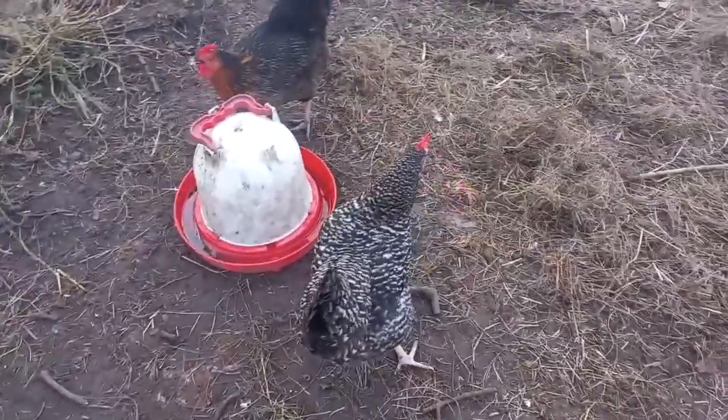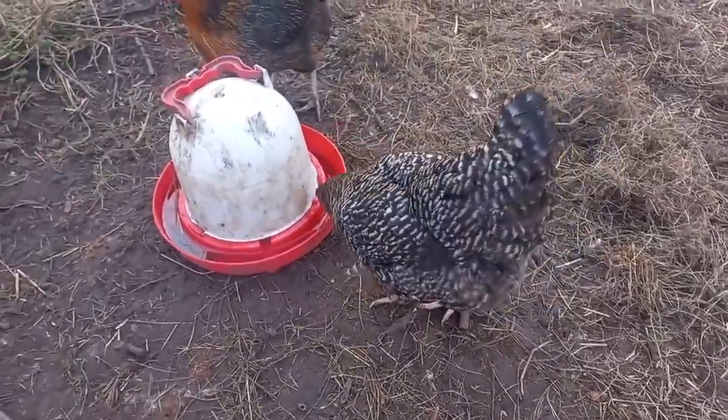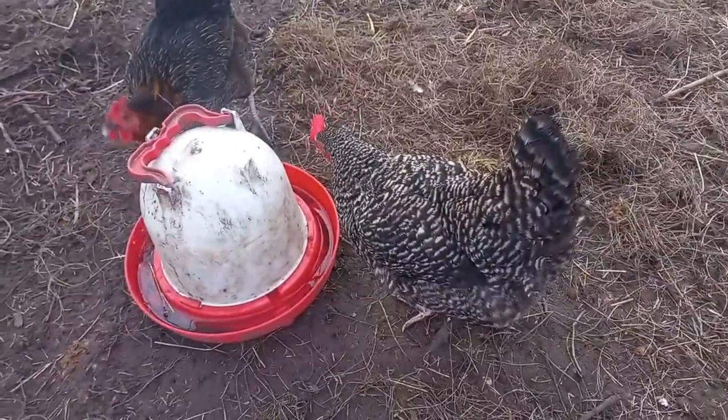It's really the colouring that makes these ones stand out. They're very, very pretty hens. And that is the Plymouth Rock.